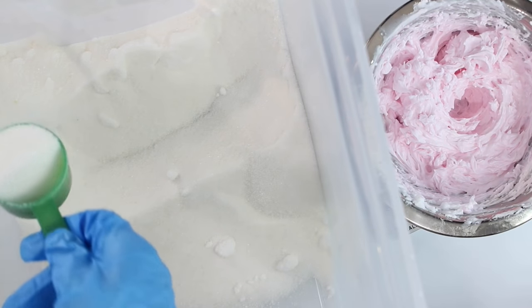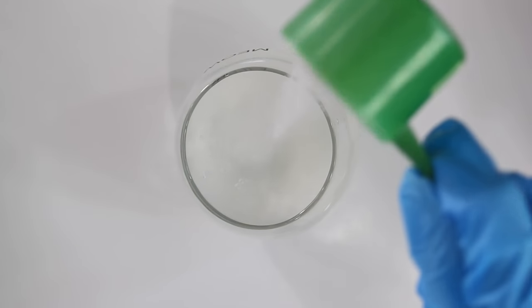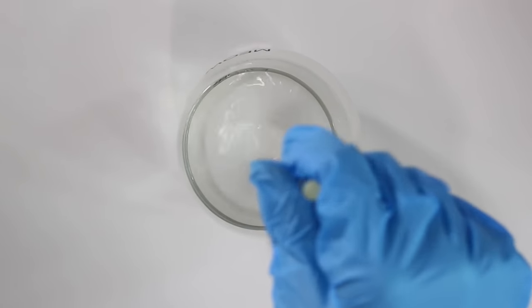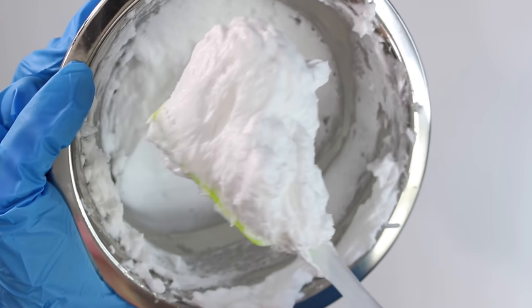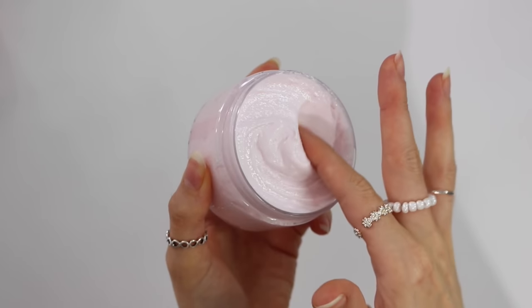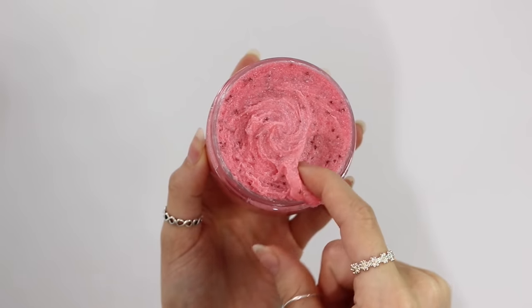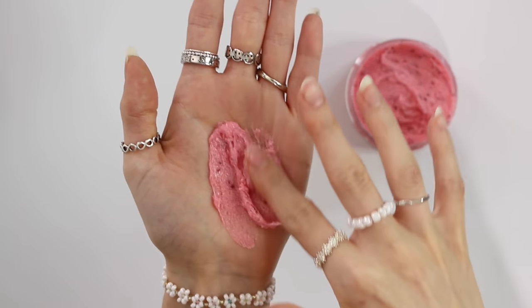As mentioned in my last video in this series, you can't use sugar or salt in an aqueous scrub because they both dissolve in water. But the type of foaming scrub covered in this video is actually an exception to that rule, although the sugar can dissolve over time. So it's best to use a coarse sugar or coarse salt to help counter that.